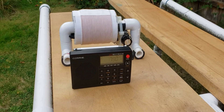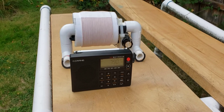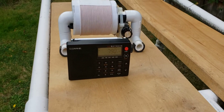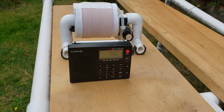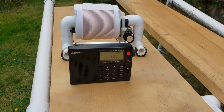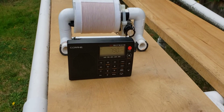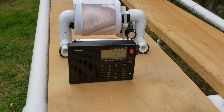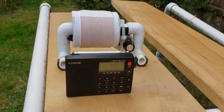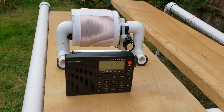I've got KGMI now on the three inch baby FSL. It's got a talk format. The signal is boosted up from nothing up to about S4 on the three inch baby FSL.